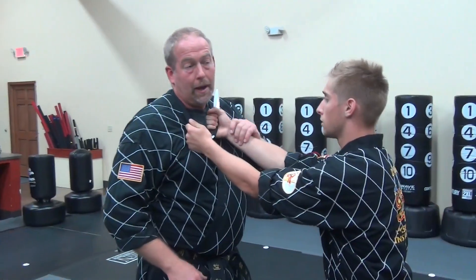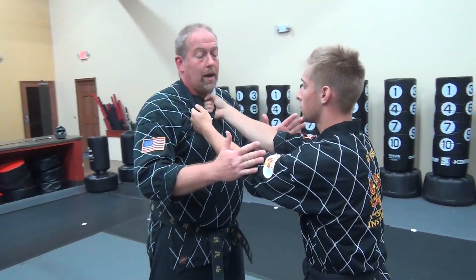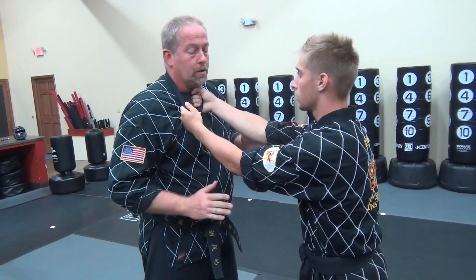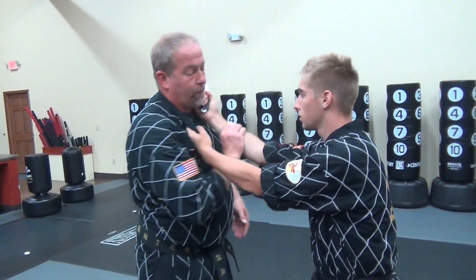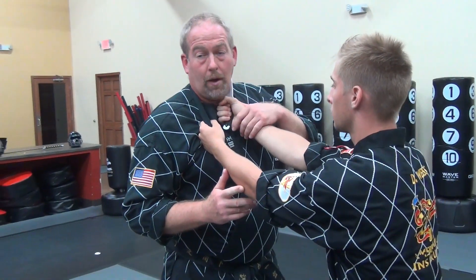We're going to be demonstrating the Pro Black for White Tip 37. This one's a knife attack. He's grabbing my lapel and has a knife up to my neck, so at any point in time he can slice me. I'm going to make sure my hands come up in a passive position, keeping this hand purposely lower than this arm so I can actually move it underneath. My first call to action is to get this knife away from my neck, because if I don't, obviously I get cut.